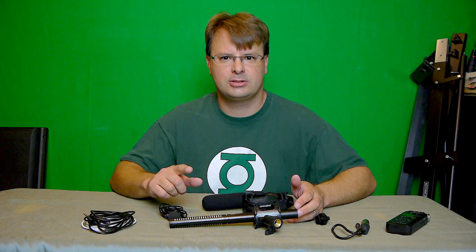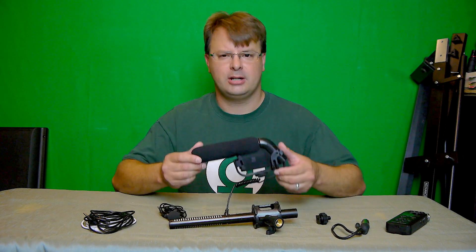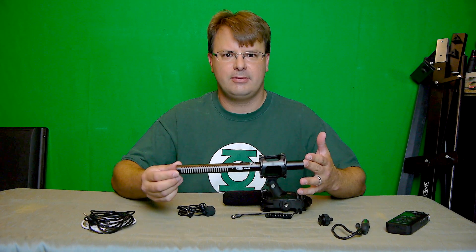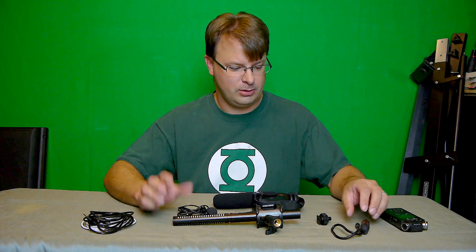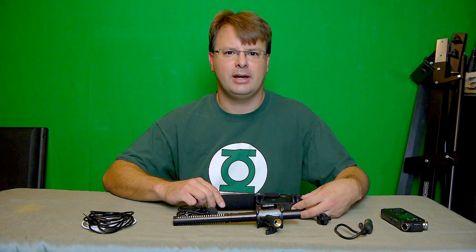Basically what I was going to do is test it and compare it to the mics that are on my camera — on my GH2, which you guys are listening to right now. I'm going to test the shotgun mic, put that on the camera, and test that. I have a lavalier right here. I'm going to test that and the VidPro mic. On these three, I'm going to connect them up to my Tascam so that way I have a better preamp and get a little bit better sound.